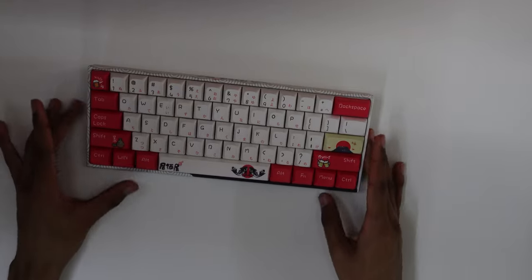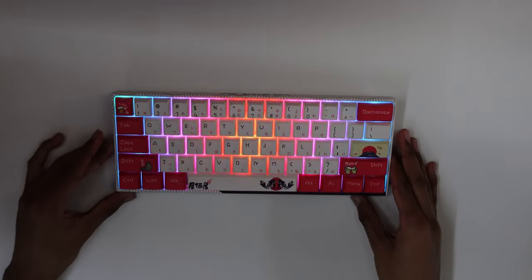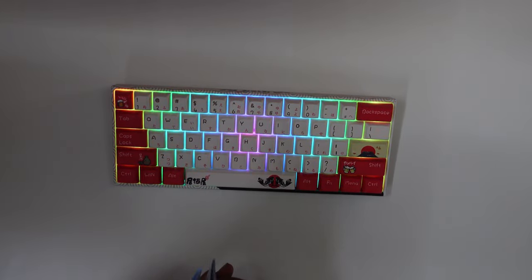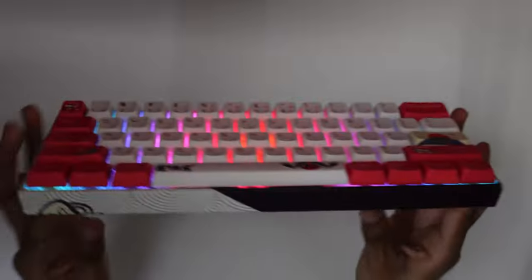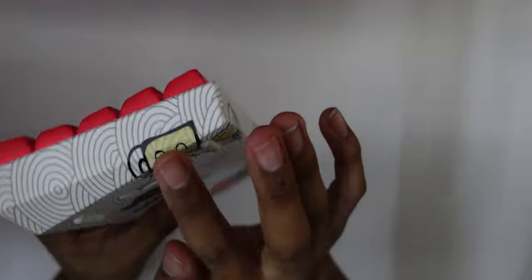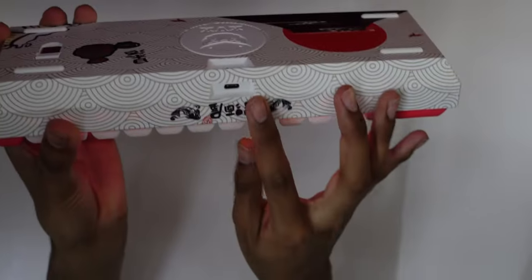Every 60 seconds the keyboard auto-shuts off to save battery, and battery life is about 10 hours. It takes about six to eight hours to charge, which is fair for the capacity. I really like this design — it cuts into the image with a nice flow. The USB Type-C port is visible on the side.